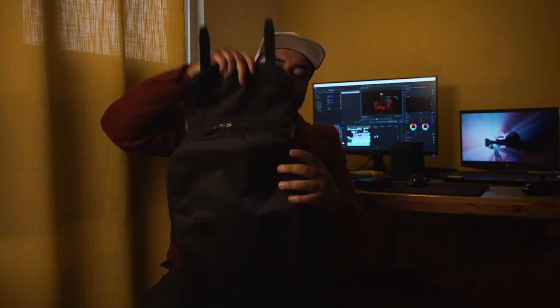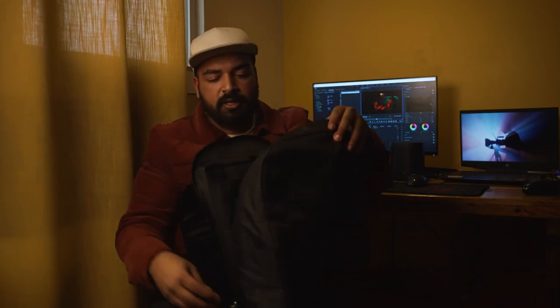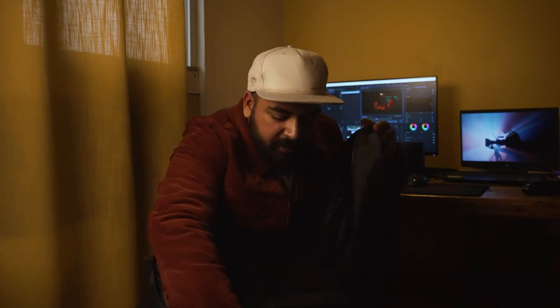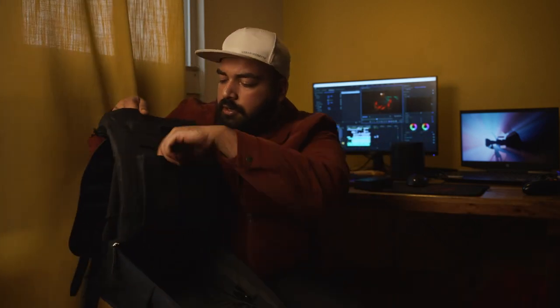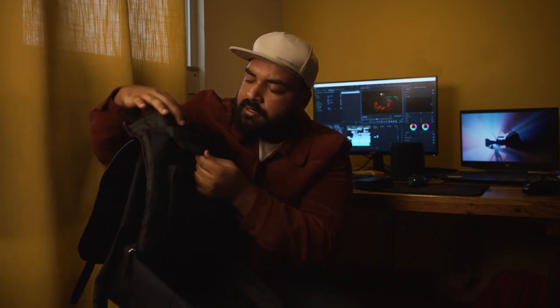Let's see what's inside. It has an anti-theft locker zipper, and here's the bag in all its glory — right now it's filled with fill paper, so let's remove that. It has a variety of pockets: you can put your chargers here, a velcro pocket for your valuables, a quick sleeve for your iPad, and best of all, it fits a 16-inch laptop.